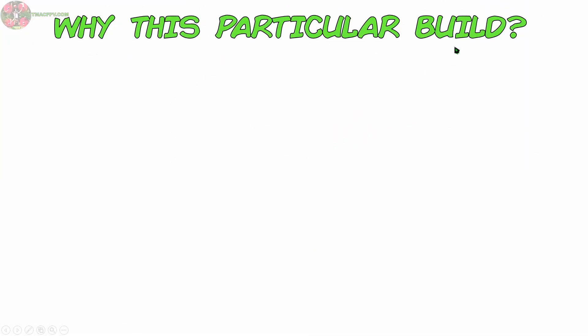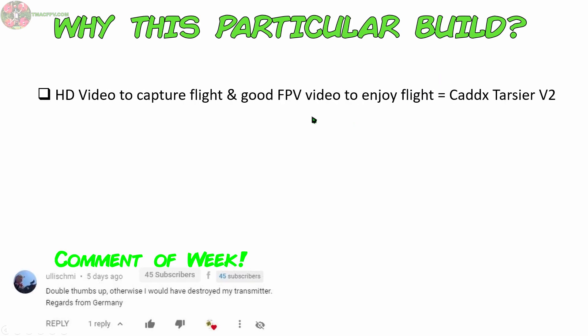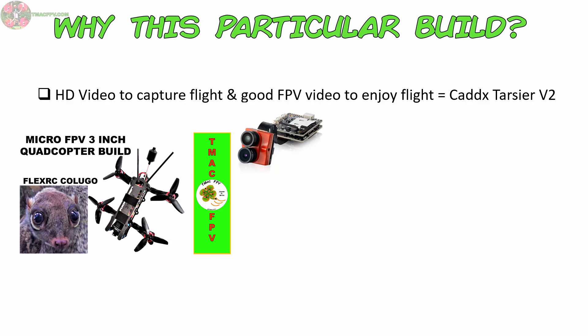So, why this particular build? Well, I wanted to capture some good HD video while at the same time having good FPV video so I can enjoy my flights in real time. That led me to the Caddx Tarsier V2. I already have the Caddx Tarsier V1 in my FlexRC Colugo build, which is an H-type frame. If you want to see that build, check out this video at the link above or in the video description below.